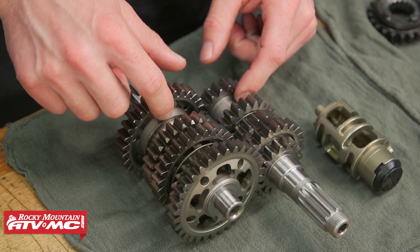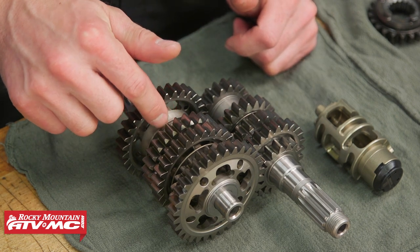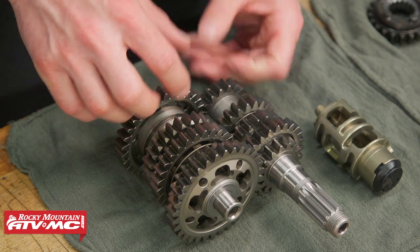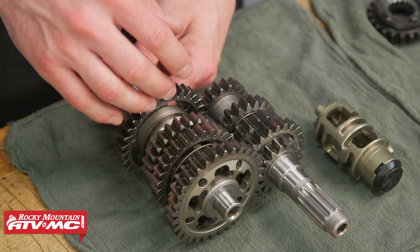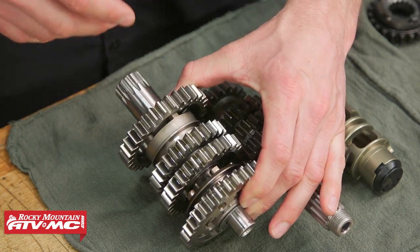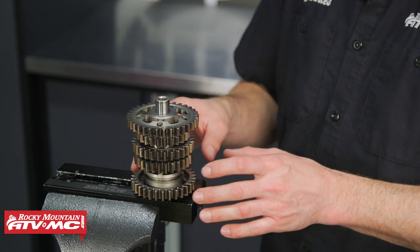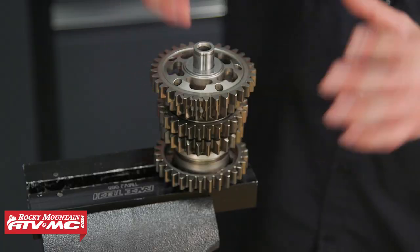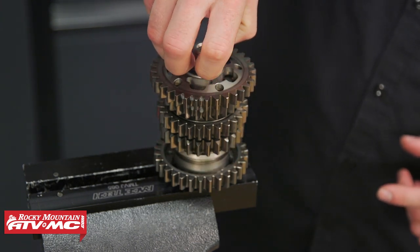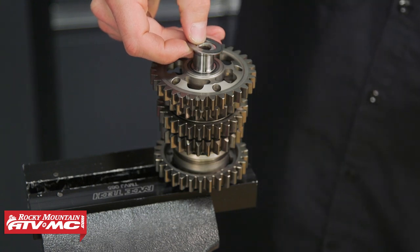If you look at the transmission shafts, these spacers are where our sixth gears are gonna go. On the counter shaft that's gonna be our 2-4 slider, and on the main shaft it's gonna be the spacer. We're gonna set this end of the counter shaft into the soft jaws in our vice — that's gonna make it easier to work on. We're putting just minimal pressure on that shaft; we just don't want it to fall out. We're gonna start disassembling things to get to that 2-4 slider, and as you take things off, make sure you keep track of how these are installed so you can reinstall everything back in the same orientation.